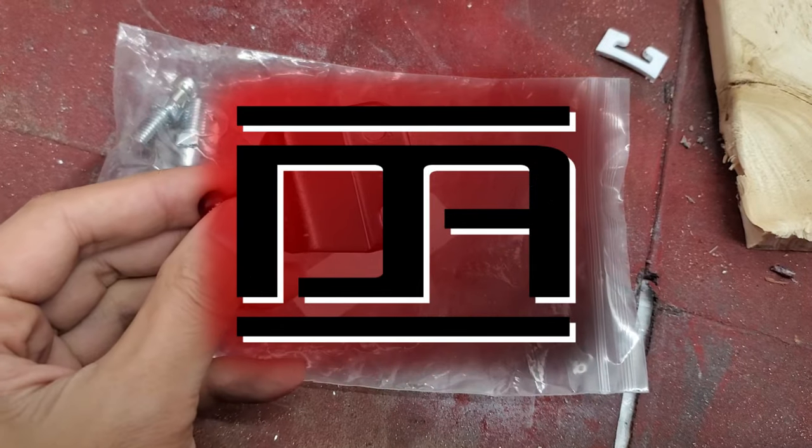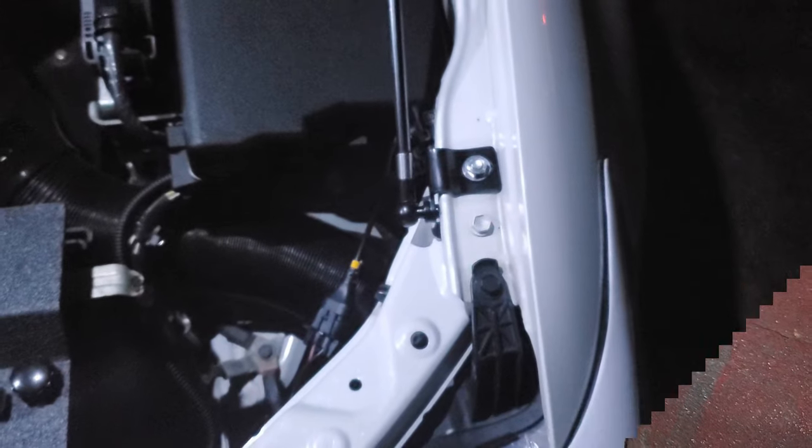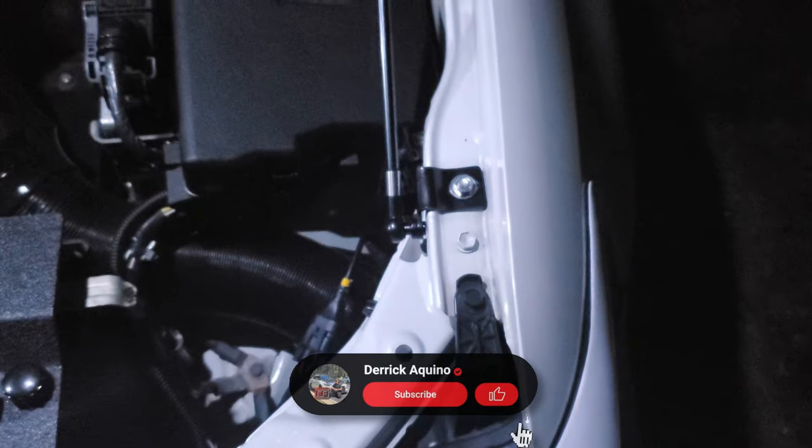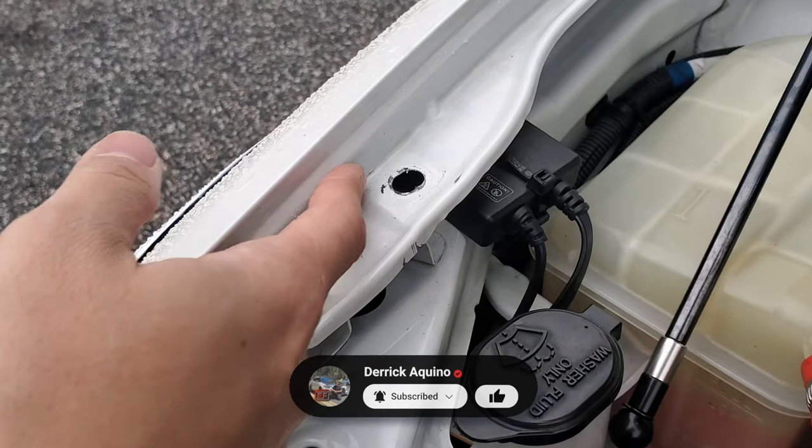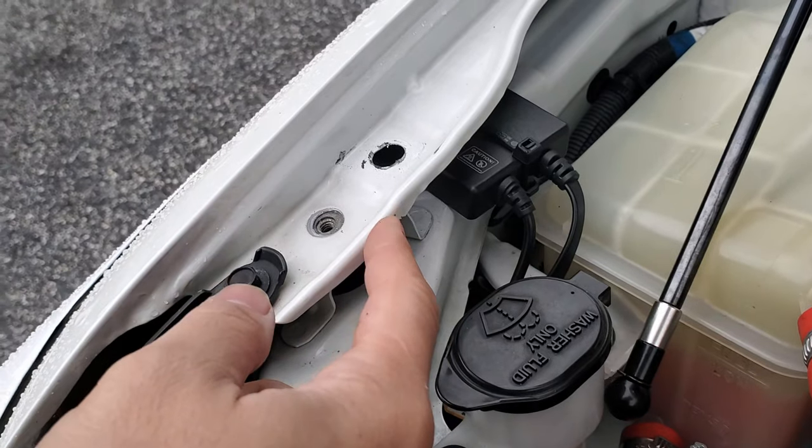This is a follow-up to my no-drill hood damper install videos, where I took the original single bolt fender mounting bracket and replaced it with a two bolt one for more stability, since the original mount would sometimes shift around and hit the fender here, and rub up here as well.